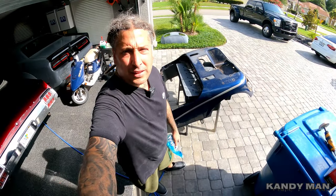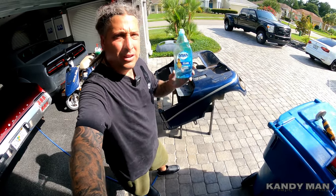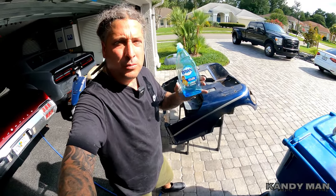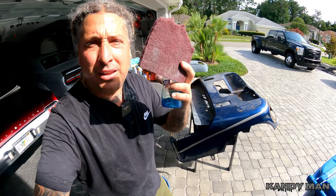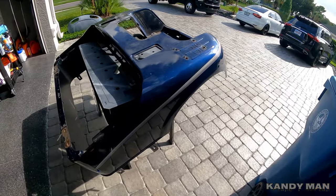We got the front of that thing ready — all set for primer. Now we're moving on to the body. That thing's real dirty, so we're going to use Dawn dish soap with a red scuff pad, go ahead and scuff and clean it, get it cleaned up, and start on this part.